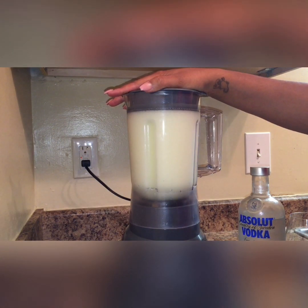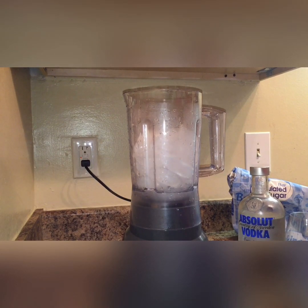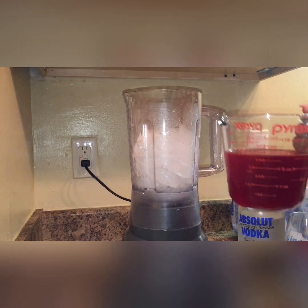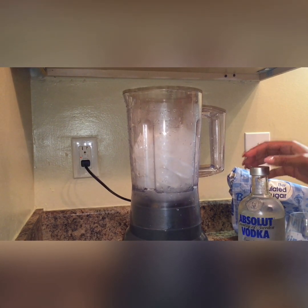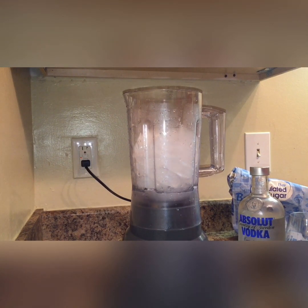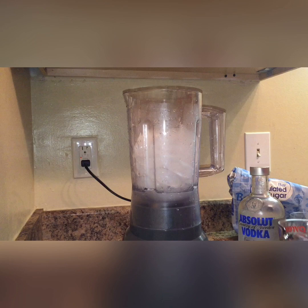I'm just going to put this one in the freezer and then come back and make the cherry. All right, so I'm back to make the second flavor which is the cherry. That last batch made a bunch and I'm just doing this with two people, so I just put a cup of water in this and then added the sugar and added the Kool-Aid pack.